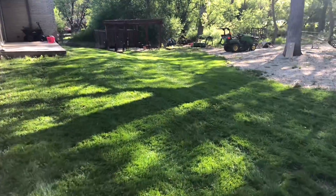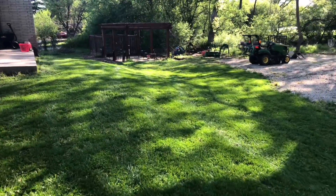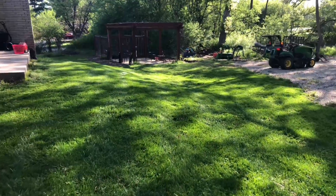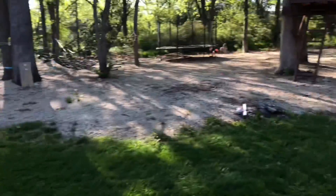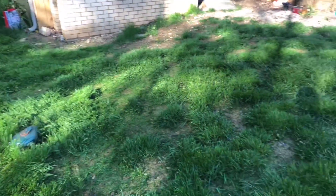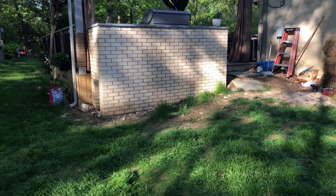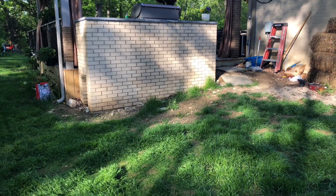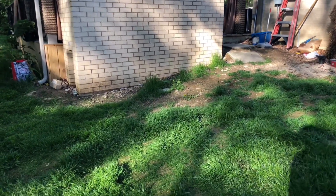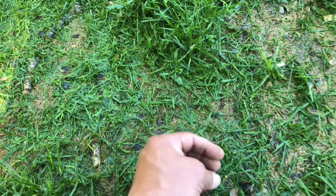All right, so here's the yard — as you can see, no clumping, everything's cut really nice. I've got a problem area over there. This over here is my bad area; when I was building that — it's not done yet — we made a big mess and I killed some of the grass. But it works for you because you get to see what the mulching does.